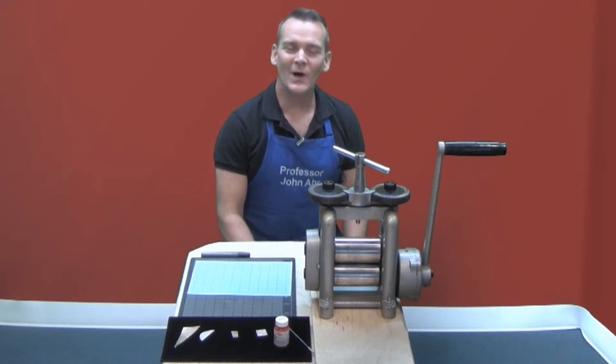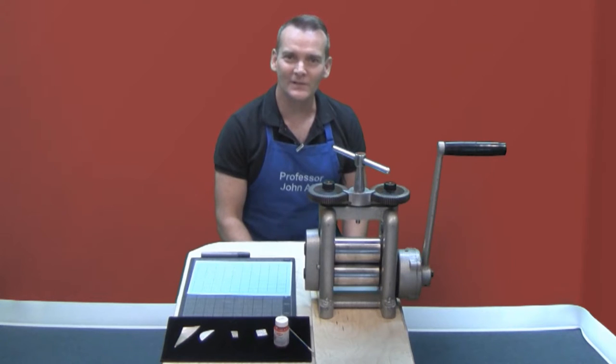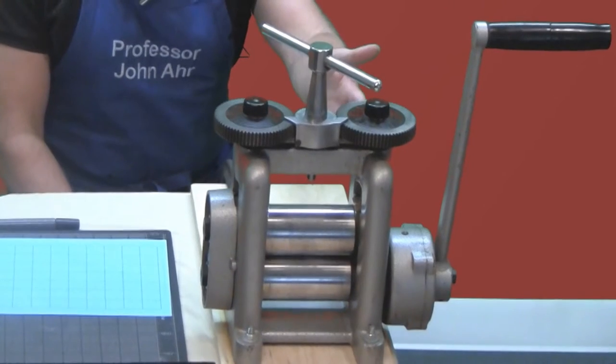Hi, welcome to the Online Jewelry Academy. I'm Professor John R and I'm your instructor. In this video I'm going to show you how to make bi-colored metal sheet using the rolling mill.